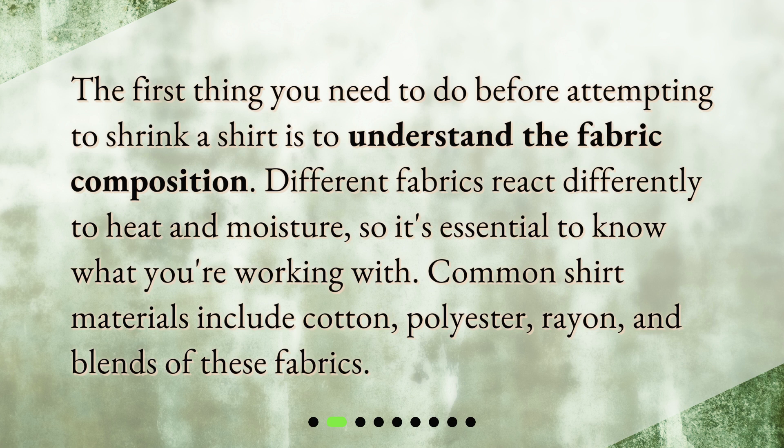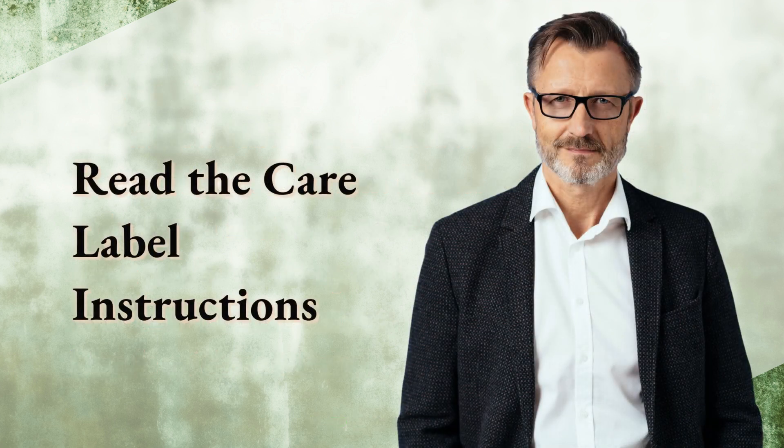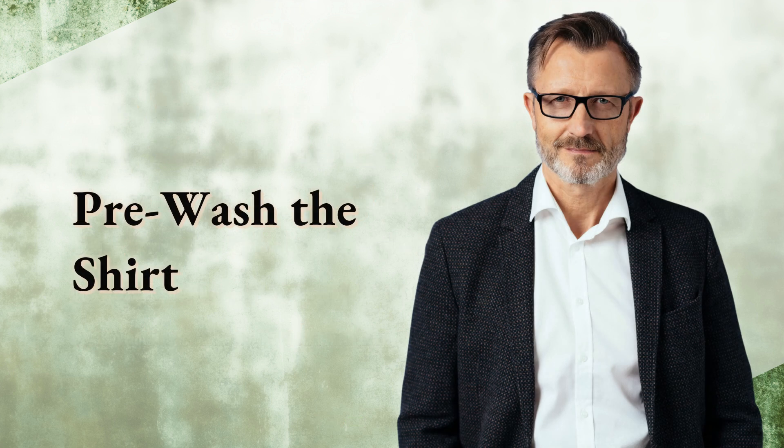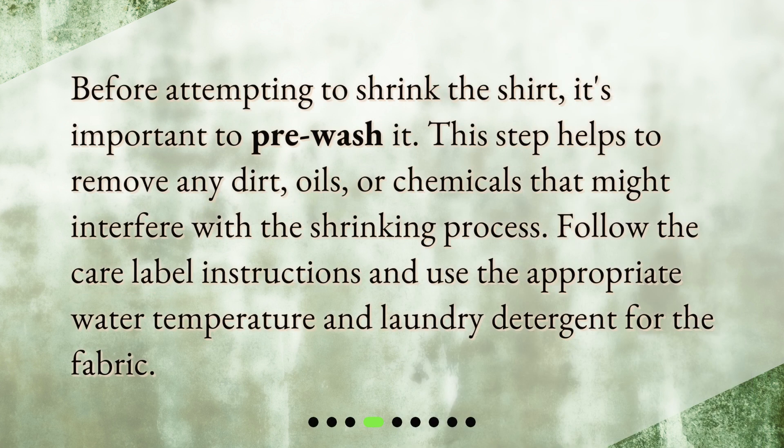Common shirt materials include cotton, polyester, rayon, and blends of these fabrics. Next, read the care label instructions on your shirt. The manufacturer's recommendations will give you valuable insights into how to properly care for the fabric. Pay close attention to the recommended washing temperature and any warnings about shrinking or color bleeding.